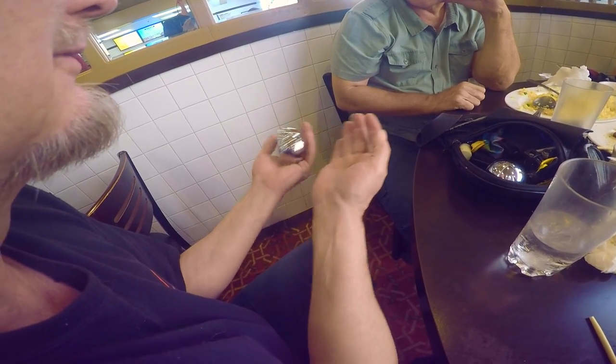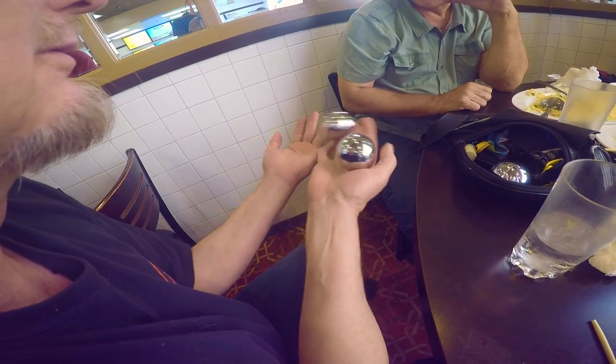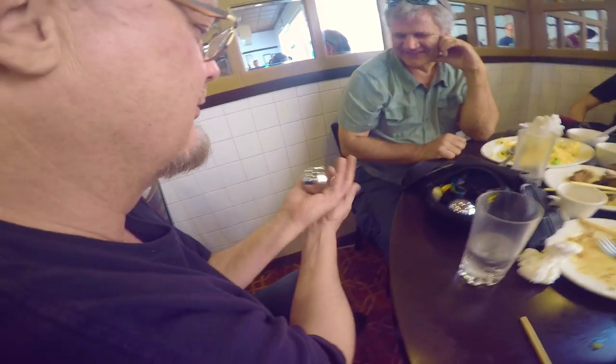Keep them moving, getting the systems working. Think about it, think about your hands. Then you can do awesome.